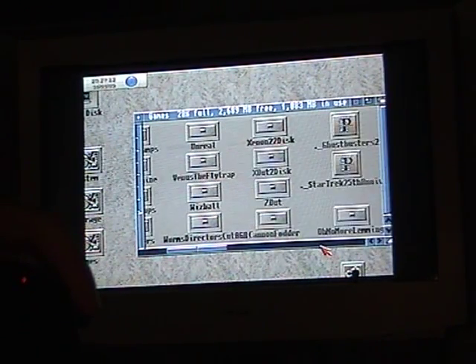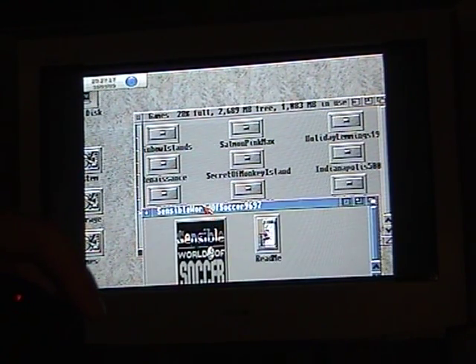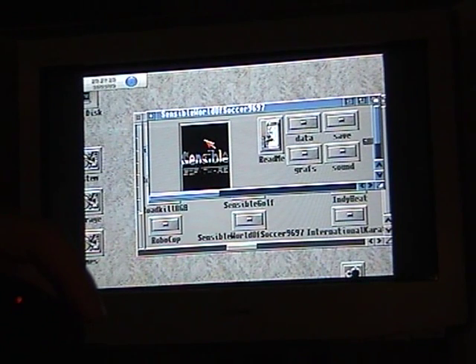So, lots of Amiga games to choose from. As usual, I'm going to go for the old classic — Sensible World Soccer, on WHD Load.